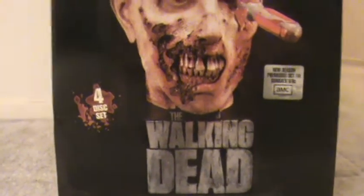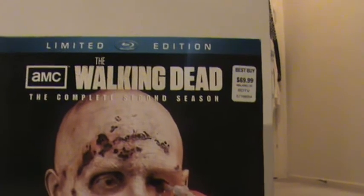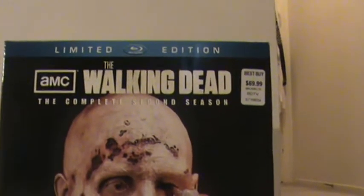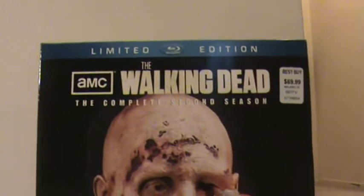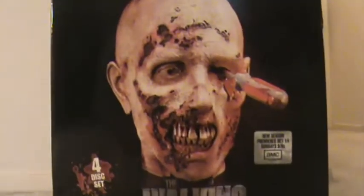Walking Dead 4-Disc Set. You can see there the price — $69.99. Got mine first day it was available this Tuesday at Best Buy. They only charged me $60 for mine, and I got a $10 gift card with it. So if you can find it at Best Buy, go get it there.